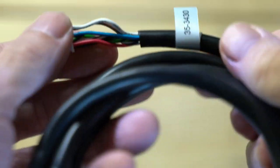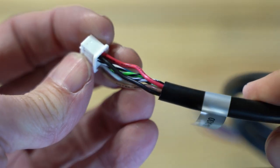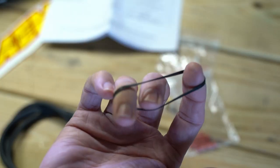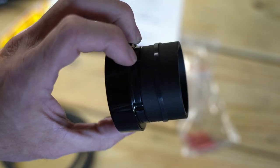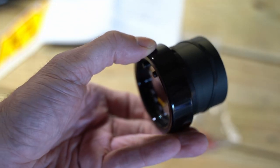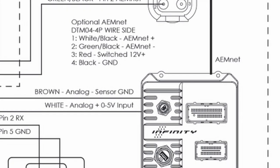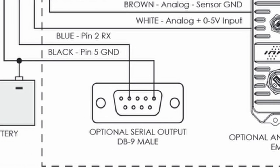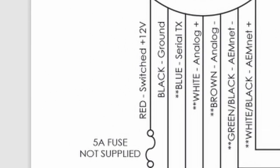It comes with this harness for wiring power and ground to the gauge, but also with a lot of optional outputs. This gauge has the ability to have several different output options: AEMnet outputs, analog outputs, and serial outputs, depending on what type of system you want to interact with. You can use it for tuning — a lot of tuning devices will accept these outputs as an input.